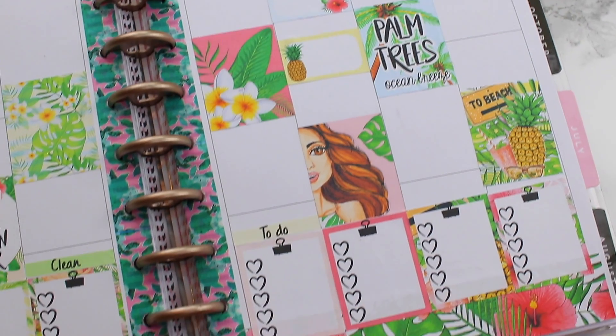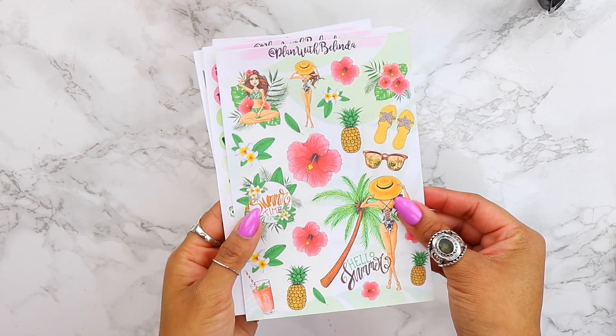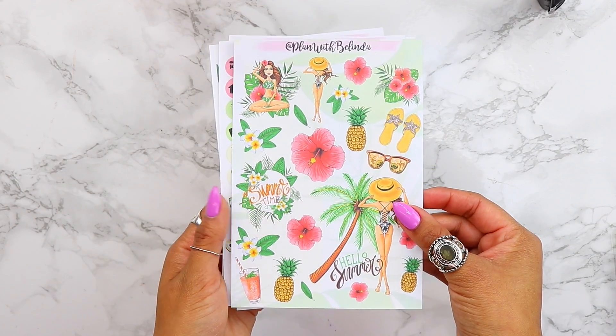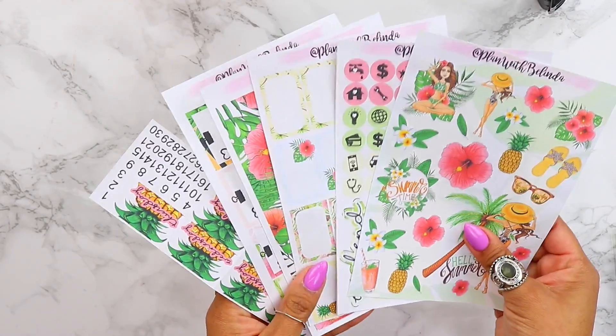Hey loves, it's Belinda Selene and today I'm going to share with you guys how you can use one sticker kit to decorate three different spreads. I'm going to be using different planners so you guys get different ideas of how you can get the most out of your sticker kits.